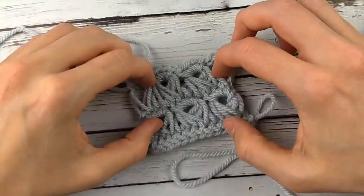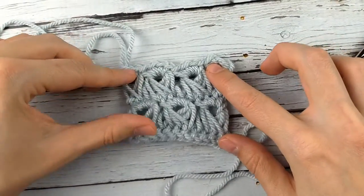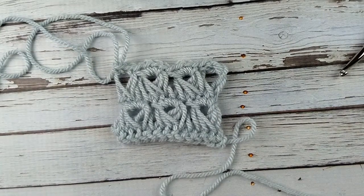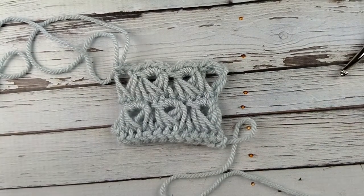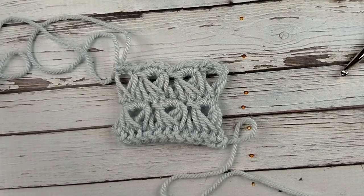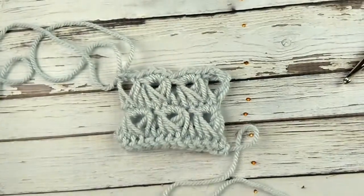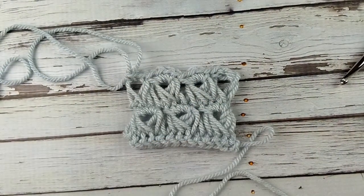So this is the basic technique of how to do broomstick lace. I hope that you found it useful. You can get a free copy of this neck warmer pattern on my website. By now you probably already know how to do it — you're just doing offset broomstick lace with a chunky yarn. Happy crocheting!